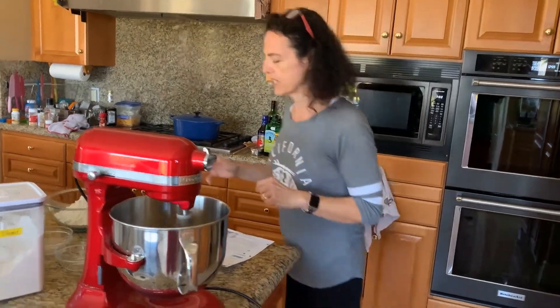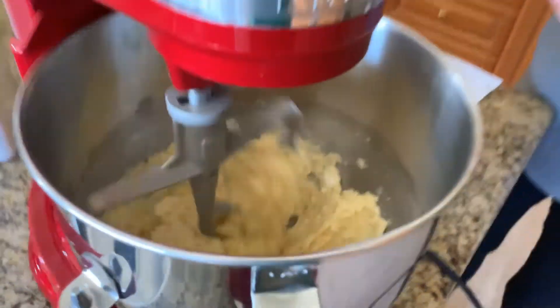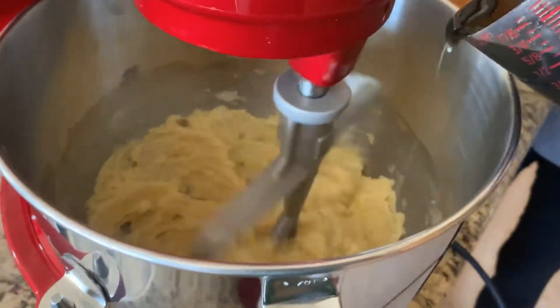It's already looking good — you can take a look at it now. Then I'm going to add the other ingredients and add the molasses so it comes out.